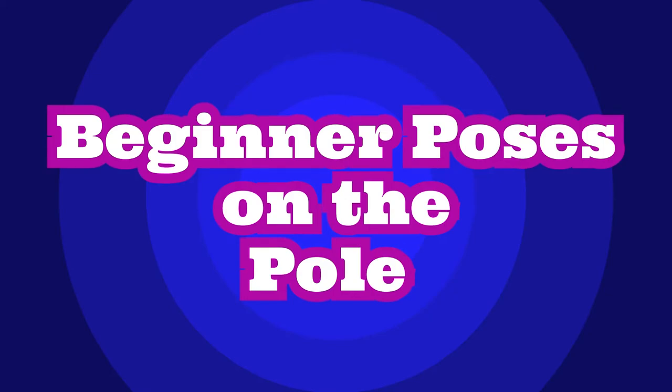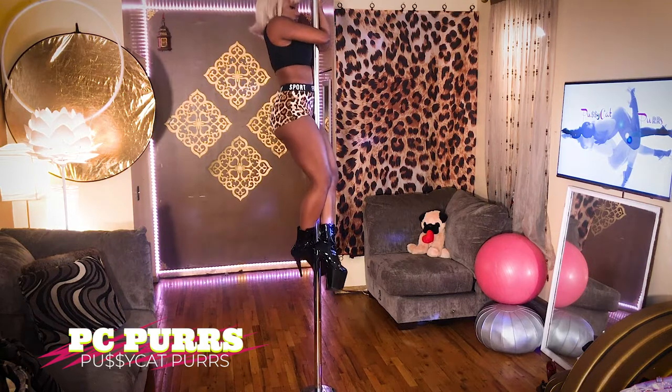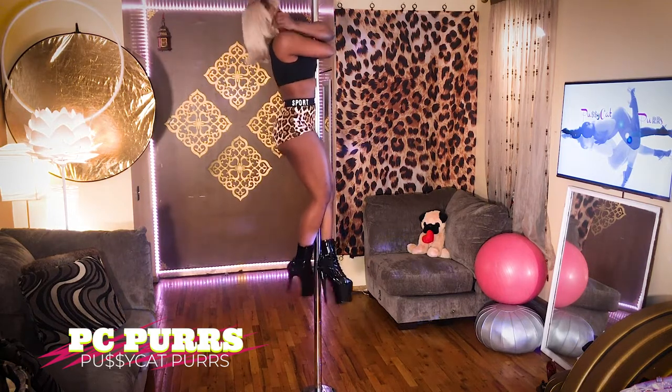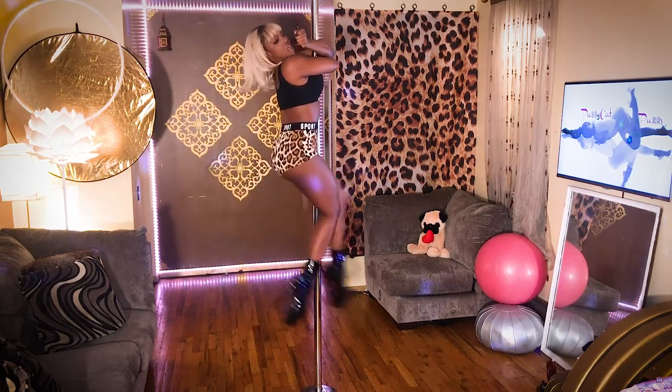Beginner poses on the pole. From a climb, I'm going to come into an elbow brace, then hook my other arm, kick my legs back, and from there I can play with my legs and my gaze.